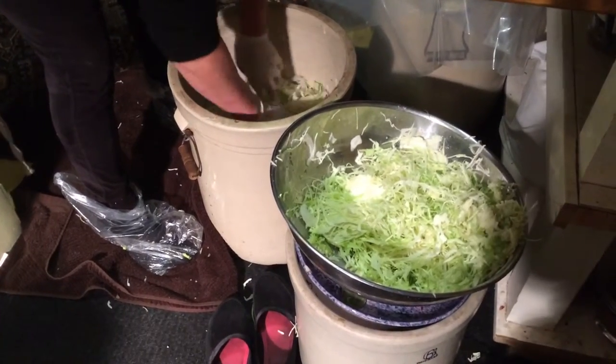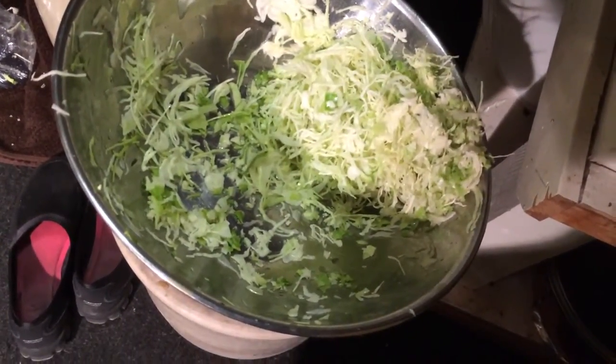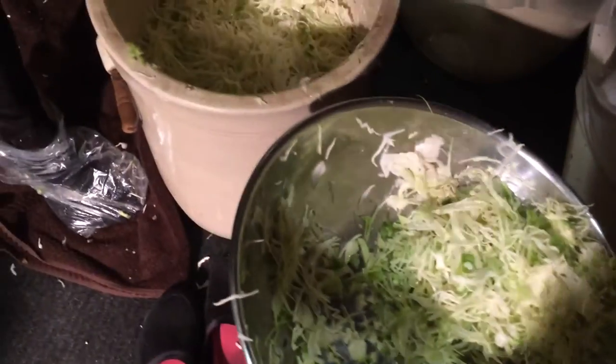Sauerkraut time again. Vanessa's making a whole big crock full of sauerkraut. Look at this wonderful cabbage. It's amazing. It's your favourite time of year, isn't it?